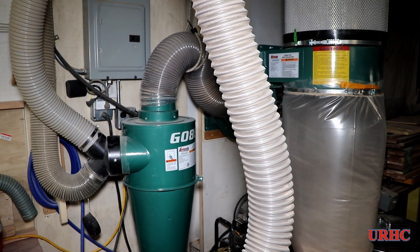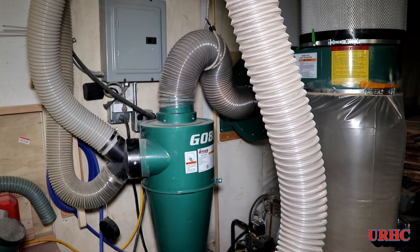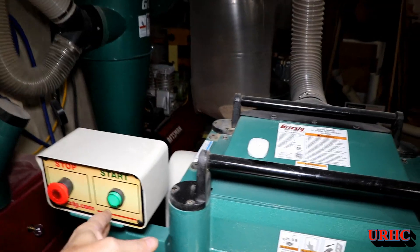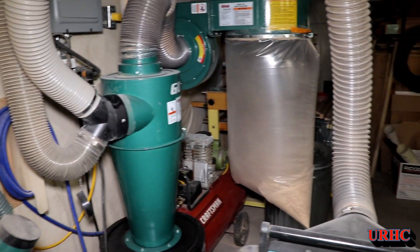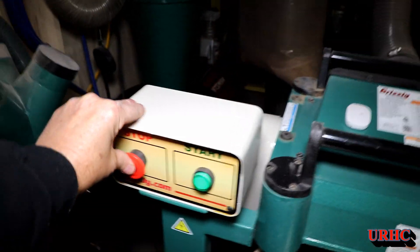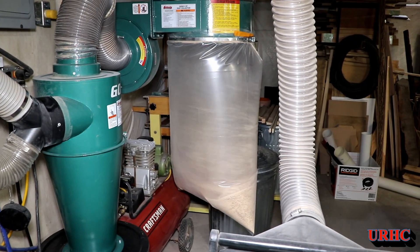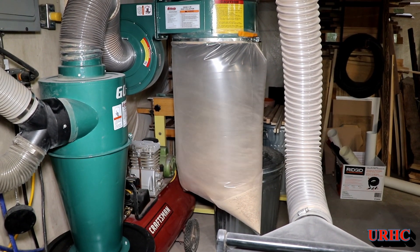I tried it with the Google Home but I had problems with too much noise in the shop so it couldn't hear me and it just didn't work. I also stuck the vibration detector on the plane and the dust collector kicks right on in a couple of seconds once it picks up vibration. It does take 15 to 20 seconds for the vibration to go away and the dust collector to turn off, which is actually a good thing because that'll clear the lines out before you shut it down.